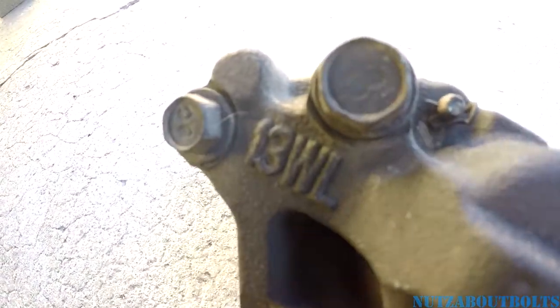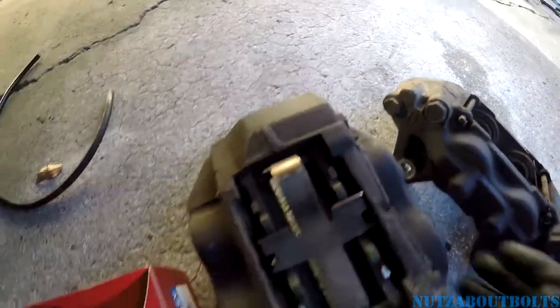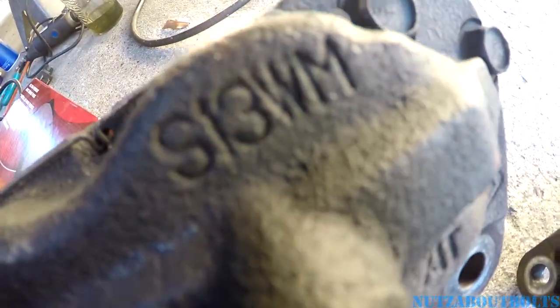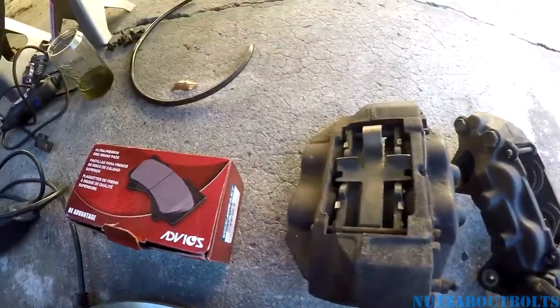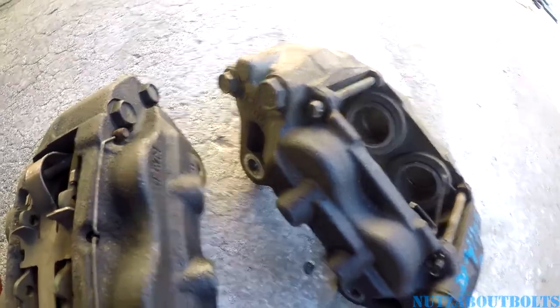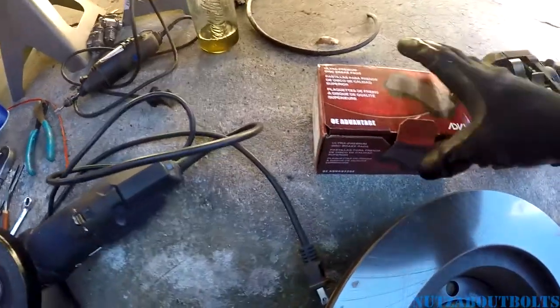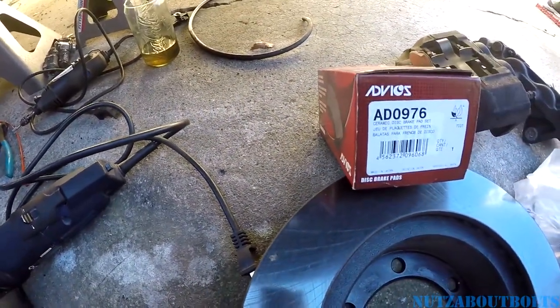This is the 13WL — these were pulled from a Sequoia. And yeah, we're replacing this S13WM. The WL is, I believe, what comes off of Sequoias, and WG is what comes off of Tundras, from what I can see. I could be wrong.